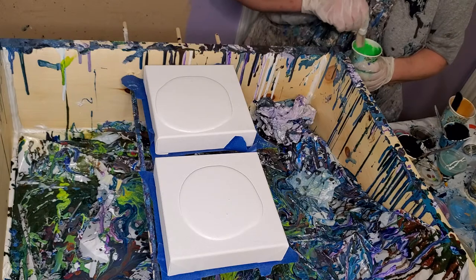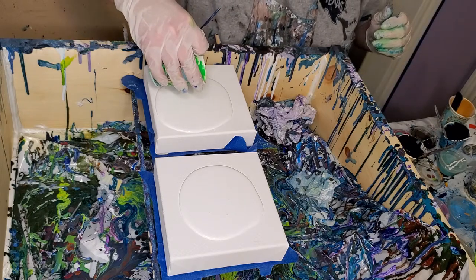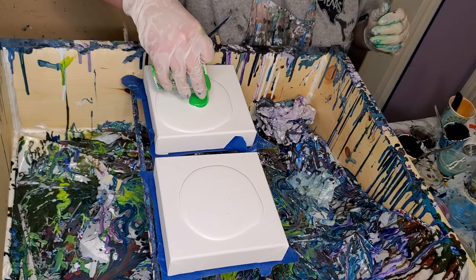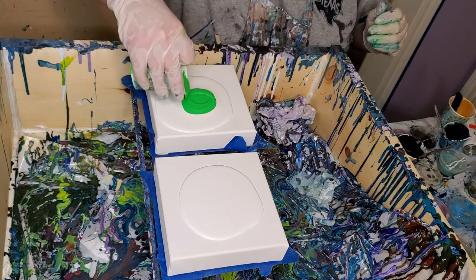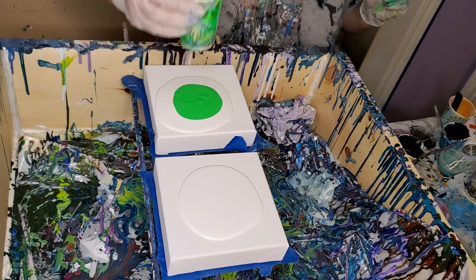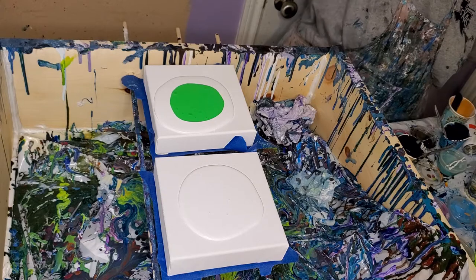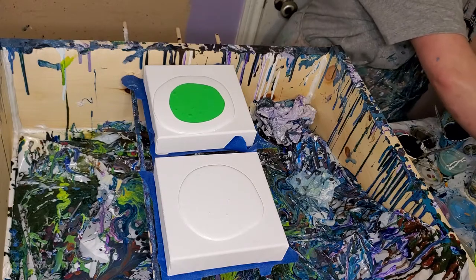I didn't thin them any with water this time. I'm leaving them kind of thick because I want to see if there's a difference between having them thicker or thinner - I haven't fooled around with that experimentation very much. Also they have silicone in them, and I know that not everybody's doing that, but I think it helps.